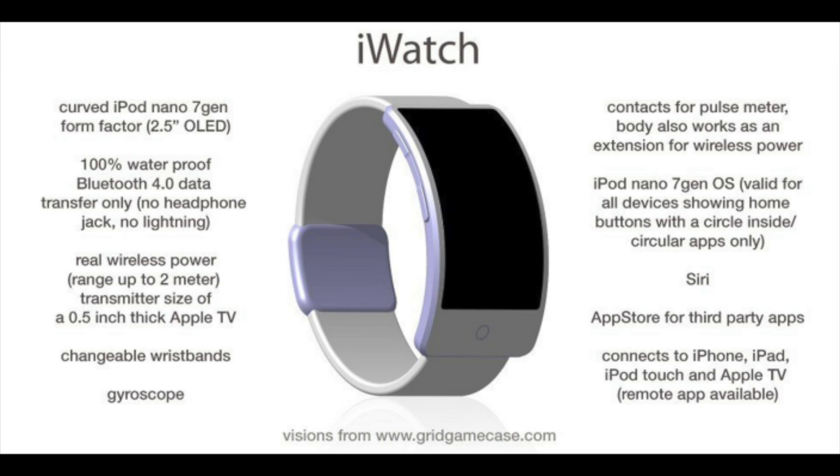It may run a version of the iPod Nano 7th generation operating system, which is a lot similar to iOS — you have those rounded icons you can click, move around, wiggle, and change pages. It's most probably going to have Siri so you can talk with the iWatch. Third-party apps may not be available at launch, but might come later. It will definitely connect wirelessly via Bluetooth to your iPhone, iPad, iPod touch, and maybe even iPods, so you can check the weather, view notifications, access email, and more.